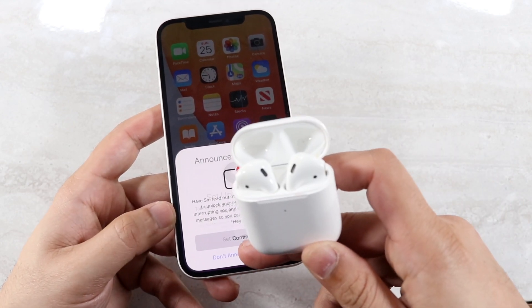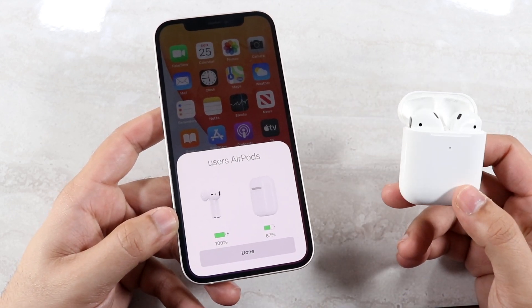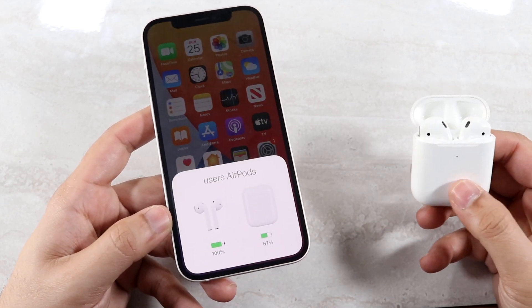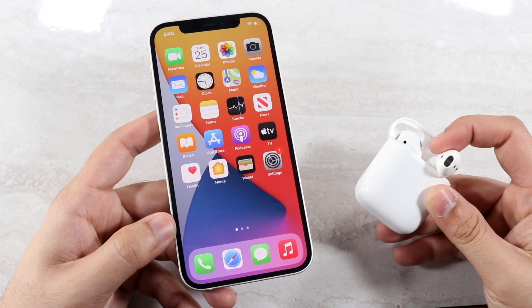Now you can choose whether you want to set up Siri or not. I'm going to click that and select 'Don't Announce Messages' for now. And as you can see, your AirPods are now connected — go ahead and click Done. Every time you open the case, this little pop-up will come up and you can take your AirPods out, put them in your ear, and move on from there.